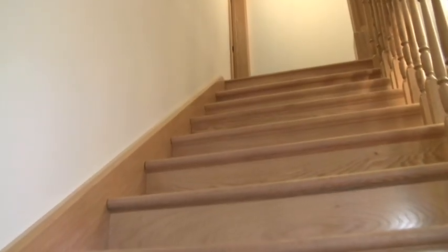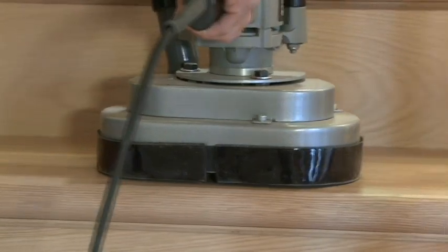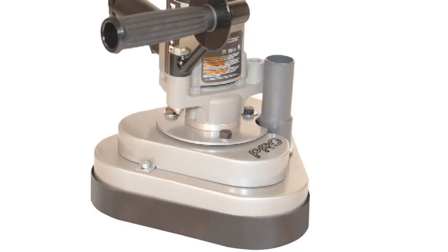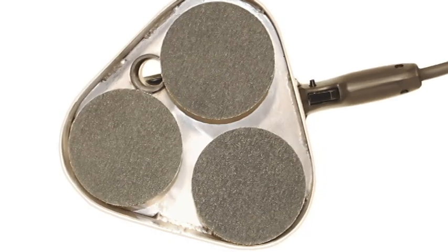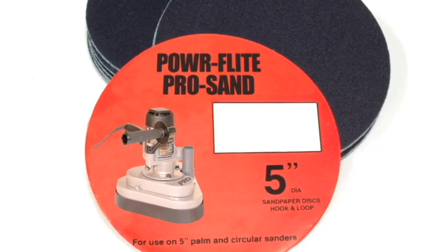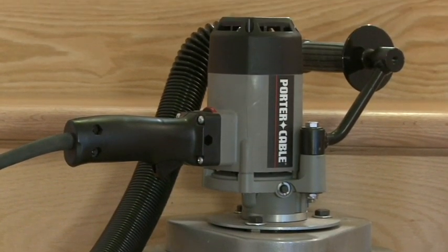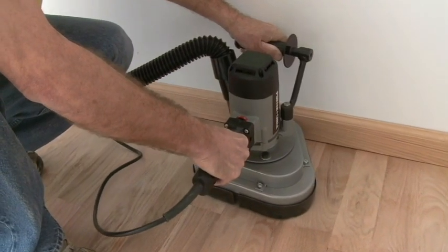The perfect tool for refinishing hardwood stair treads, the Pro Mini is a handheld version of the Pro Sander. Utilizing a 4500 RPM motor, 3 random orbit pads, and 5-inch hook and loop sanding discs. This unit is ideal for stair tread sanding, tabletops, edging, or wide doorway sanding.